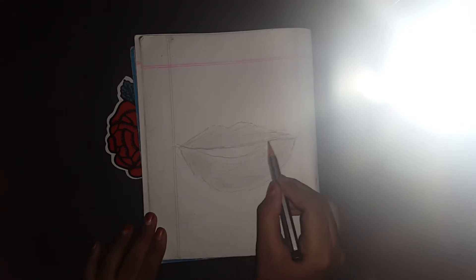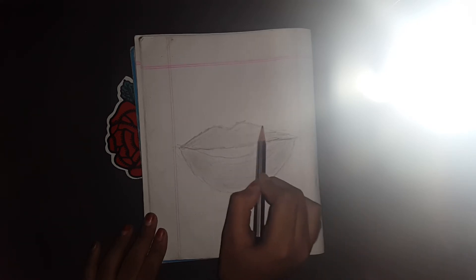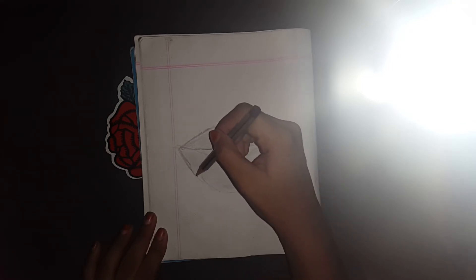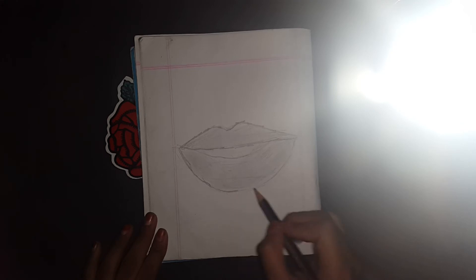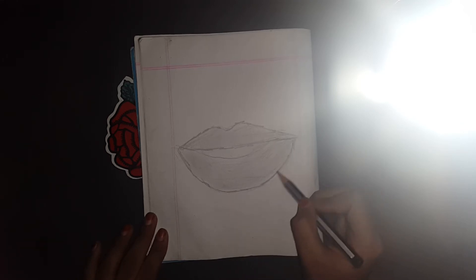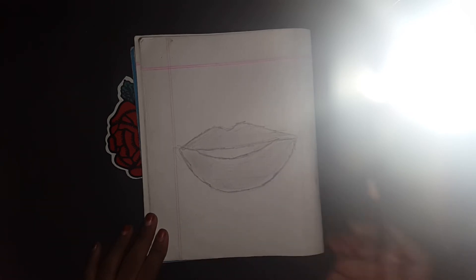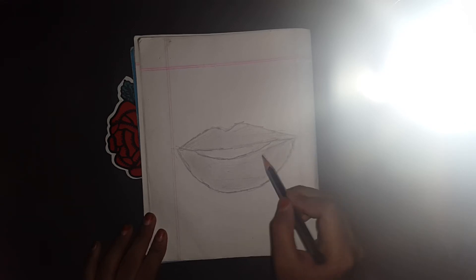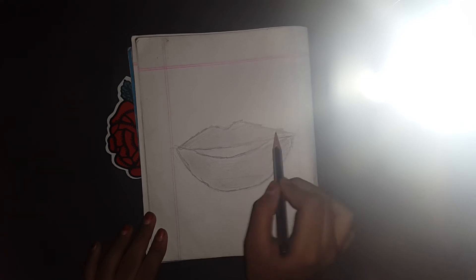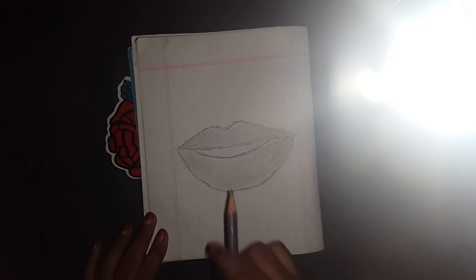Blend it from the sides. And now shade it again — from both sides, okay, from this side and this side.